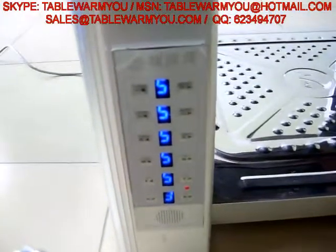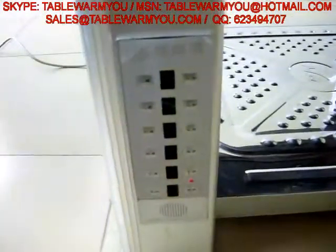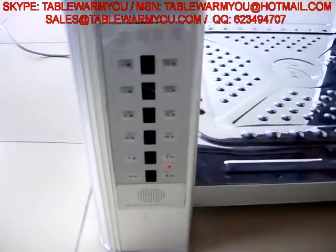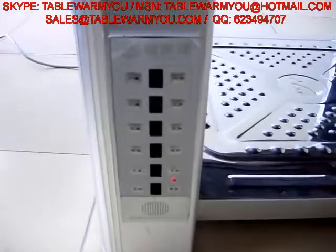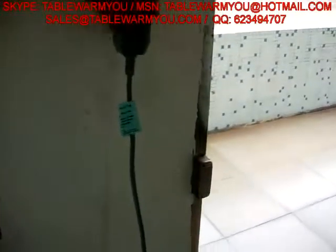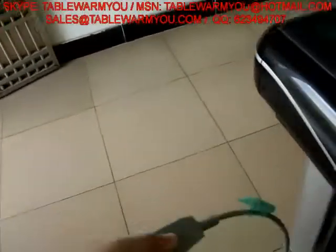This one is power off. Now we plug out this. This is the full operation — it is very easy.